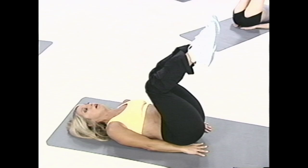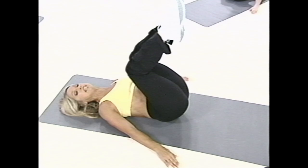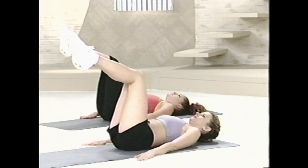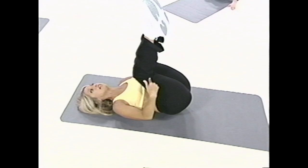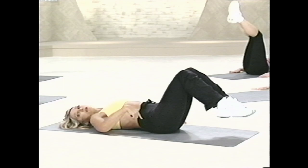Now if you want to challenge yourself, go ahead to the next level — level two. Bending your knees, placing your hands out, and let's begin. In and release. Tighten up the tummy and release down. In, exhale, and down. Notice that my feet don't touch the floor — it stays right here. It's a lift and it's a lower. Don't let your feet go down; that will hurt your lower back. It's all about staying right here.